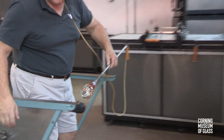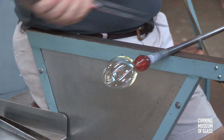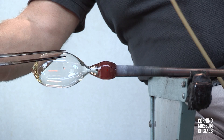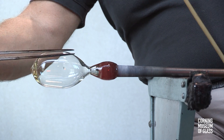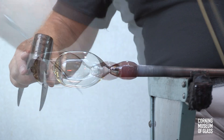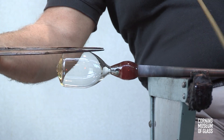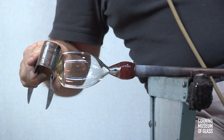The lower half of the bubble is reheated. The jacks are held against the side, and with the rubber tube, air is blown into the pipe. This creates the shape of the lowermost part of the cup, or goblet bowl. This is left slightly conical.